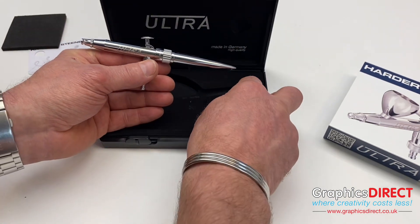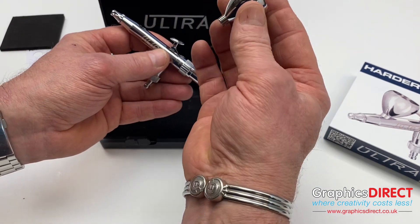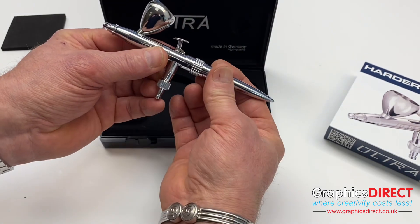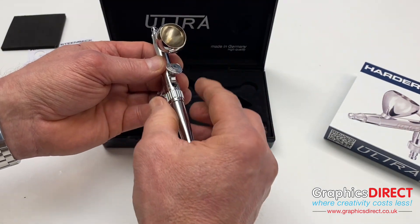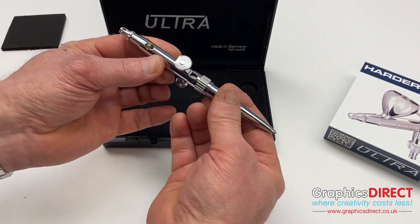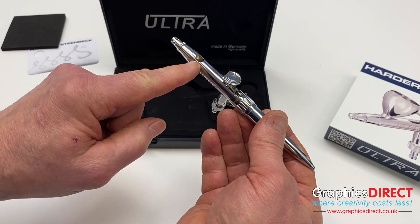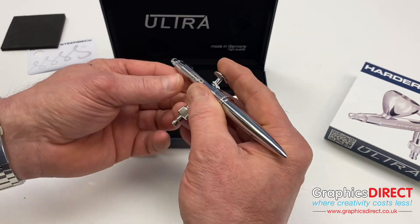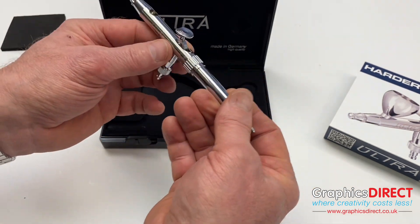The cup comes separately and this is quite a large cup, which simply pushes in to the top of the airbrush. If you want to use quite a bit of color you can use the color cup, but if you're just doing a little bit of touching up and only need a small amount, you can just fill the airbrush itself with a few drops of paint, which will go a long way when you're actually spraying.